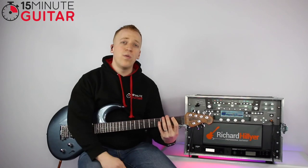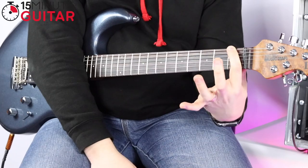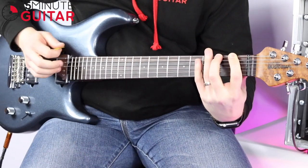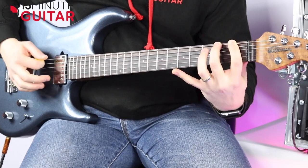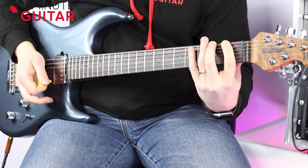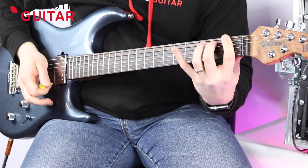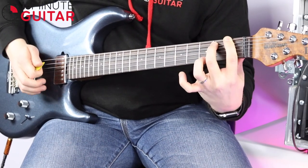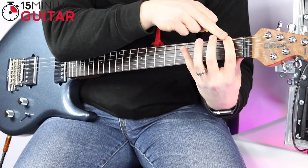Now I'll explain the pull-off, and then we can go through the whole finger gym exercise. If we put two fingers down — finger one on fret one of the low E string, finger two on fret two of the low E string — and pick the low E string, what we're going to do is pull off. We flick the finger downwards. It's called a pull-off, but it's best described as a flick, because you flick your finger down. You flick the string down and land on the string below. So you flick the string, and without re-picking it, you've created that first note to ring out.